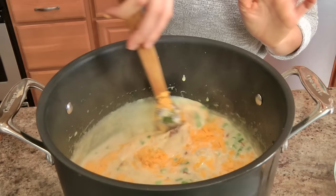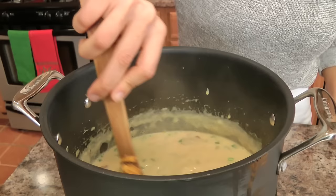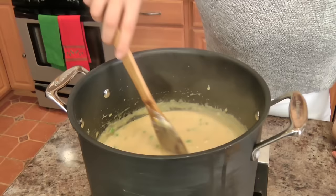Stir this in and simmer for about five minutes or until the cheese is fully melted, but you don't want this to boil — just simmer it slowly to melt the cheese and heat up the sour cream. Look at that texture, it is just phenomenal. I'm going to let this go for a few minutes and then we are ready to serve.